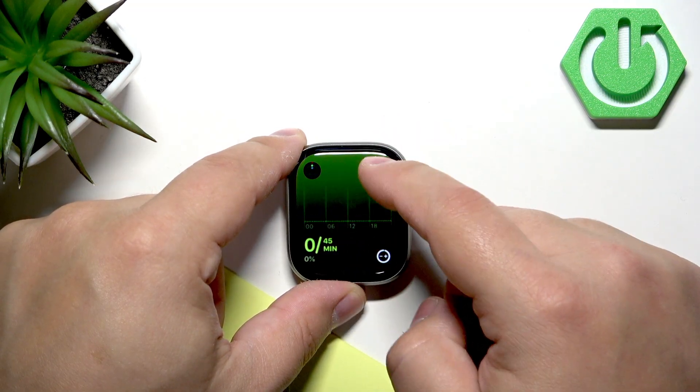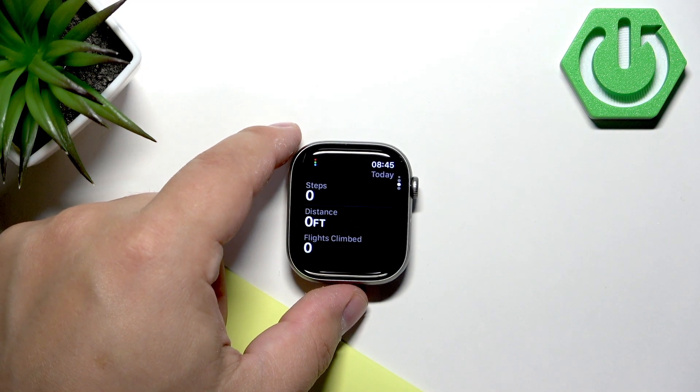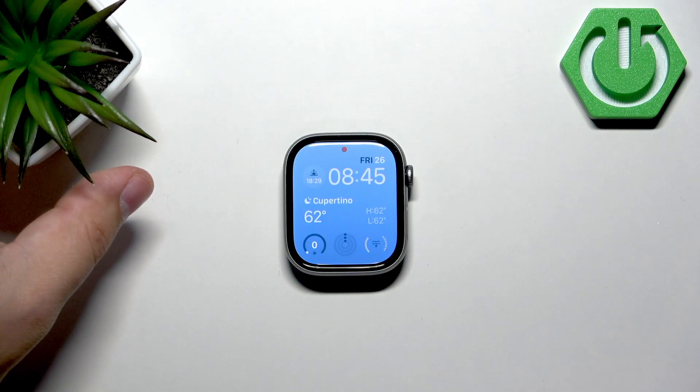Scroll down until you see the step counter. Here we have it — here you can check the amount of steps taken. You can also do this through the phone application on the iPhone that is paired with your watch.